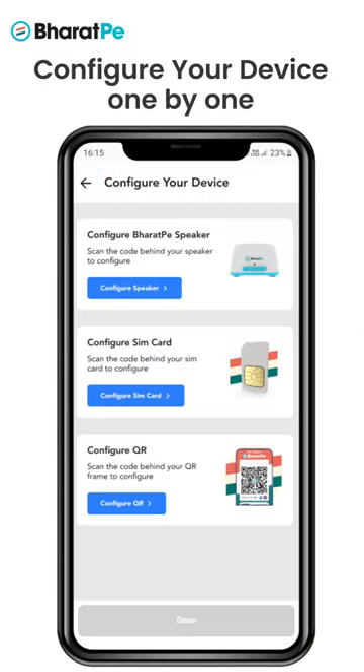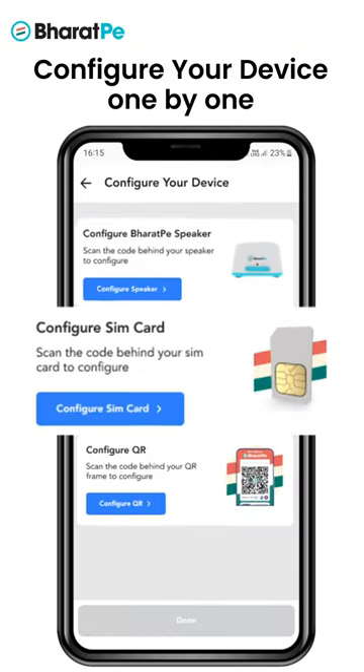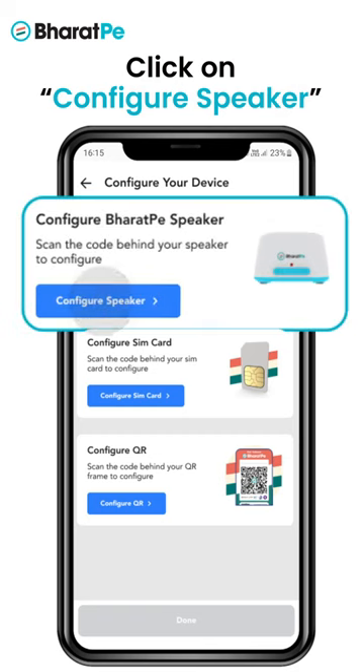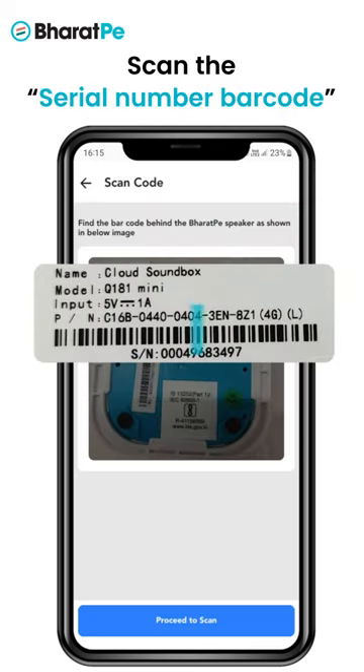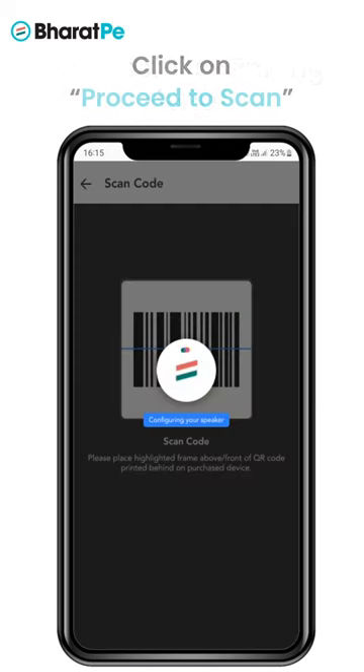Click on Continue and configure the speaker, SIM, and QR one by one. Start by clicking on 'Configure Speaker', then scan the serial number barcode behind the speaker with your phone and click on 'Proceed to Scan'. Speaker configuration will be complete.